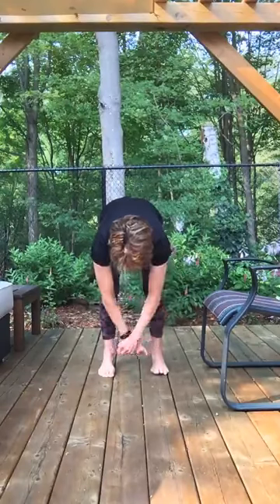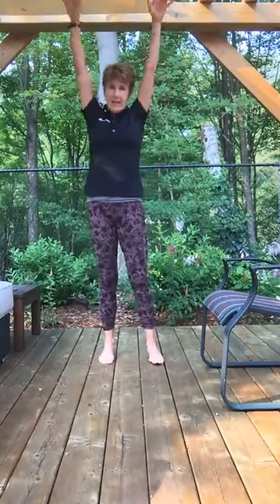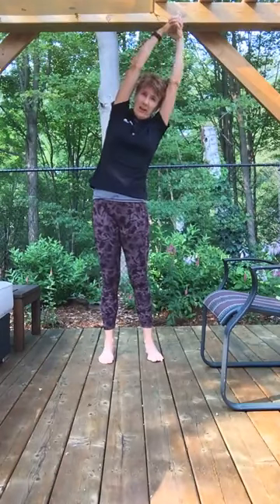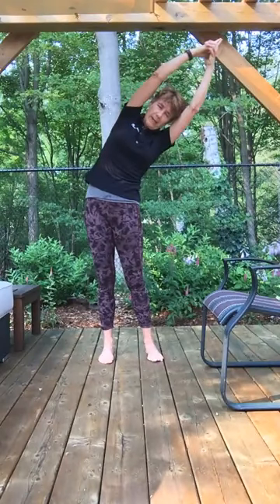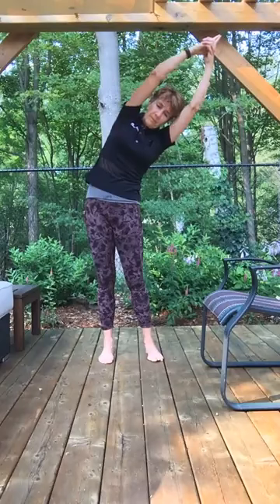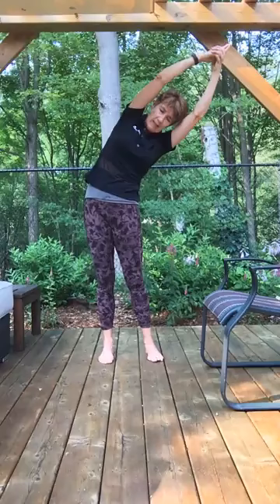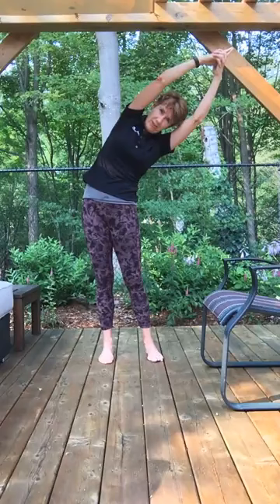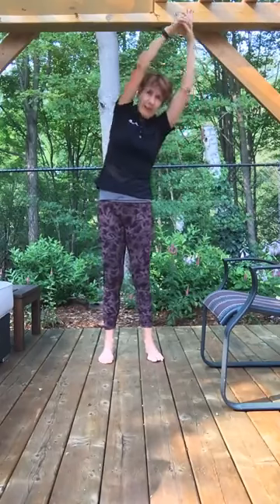Coming all the way up — inhale, arms overhead. Clasp your hands, index fingers pointing up. Exhale as you take your arms over to the right side, push your hips to the left, hold, and keep breathing here. Inhaling, and exhale — keep your chest facing forward. Really noticing that stretch in the left side body. One more inhale and exhale.